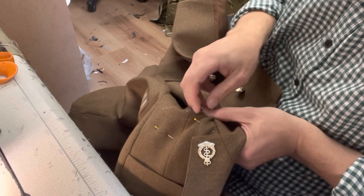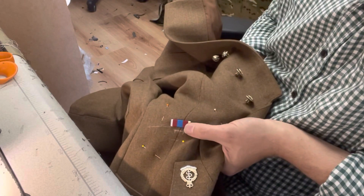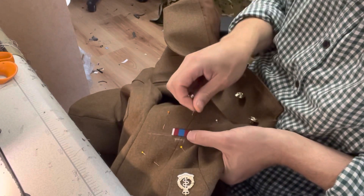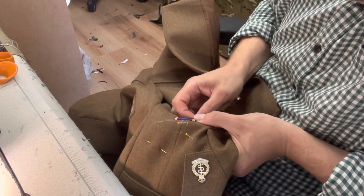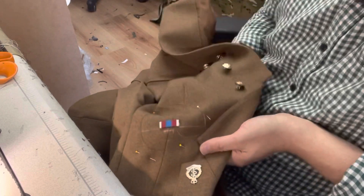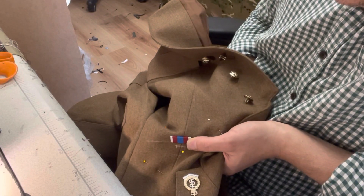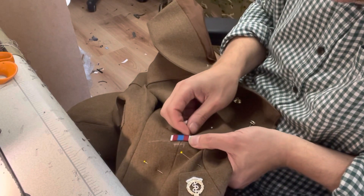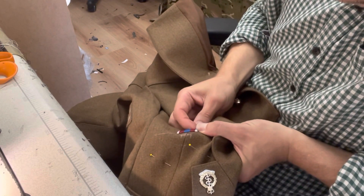I'm coming to the end now. I'm going to put a couple of stitches in the end just to hold it down. When you come to the end, make sure you actually come right to the end of the ribbon so it holds the extreme edges down smartly, and then they won't be sticking out. The key to this, especially if you've got more ribbons, is keep stopping, hanging it up, and just checking that it's not slanting and it's still straight. Then make your adjustments as you go along and hopefully you'll end up with a straight bar.